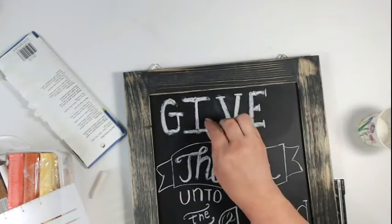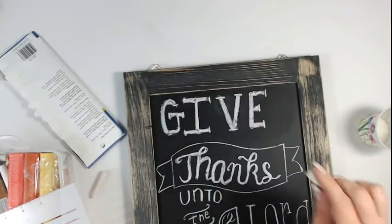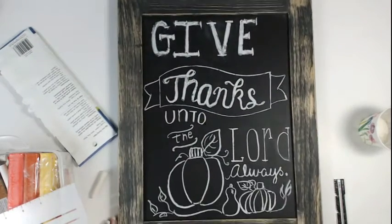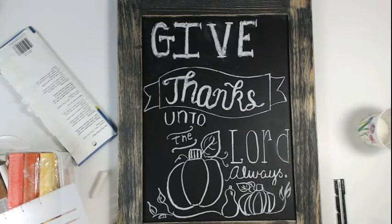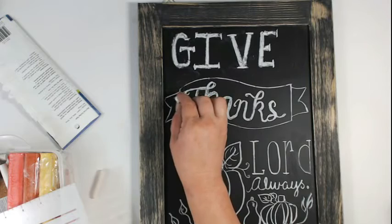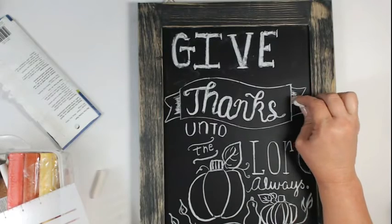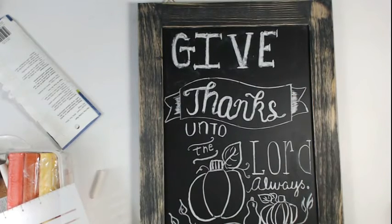I am excited about this — it's one of the things I really enjoy doing, chalkboards. While they're not perfect, I want them to have that feel of something I did, not something I purchased. The more you do this the better you get at it, and I think they're really fun. I encourage you to go out there and practice this and have fun.